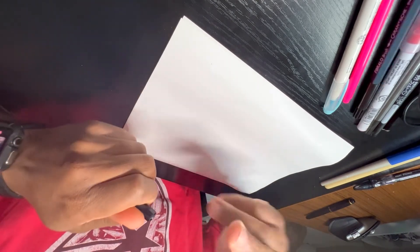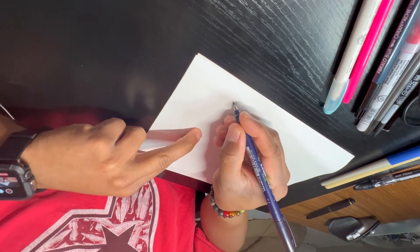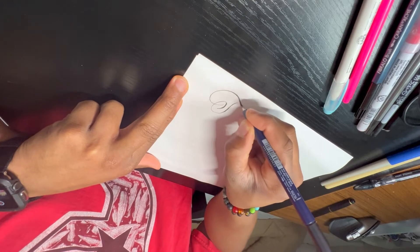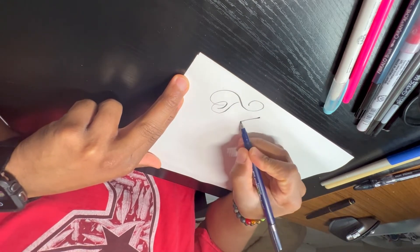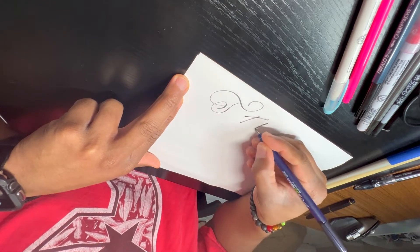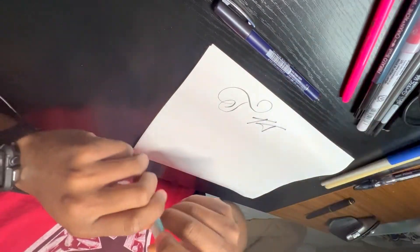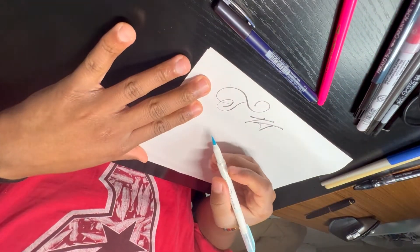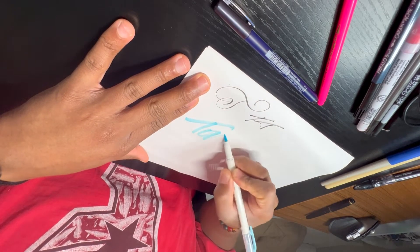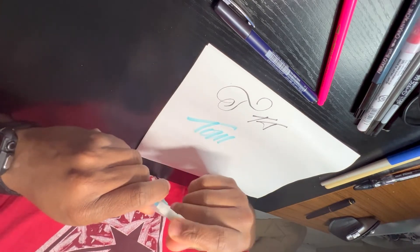I want to start with a brush pen you're going to see often. This is a Tombow Fudenosuke. Look at this nib — it is so tiny, and you can get really fine detail with your brush pen calligraphy, or you can press harder and get it even more gritty. With brush pens, do not be afraid to try new tools and different colors. What I've learned is that not every pen writes the exact same way.